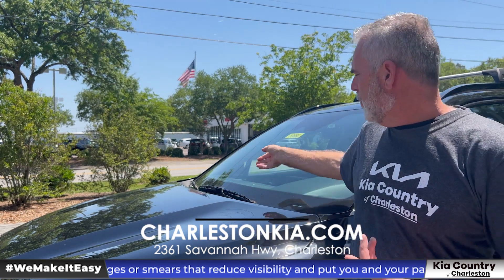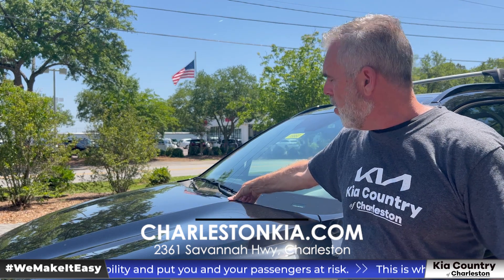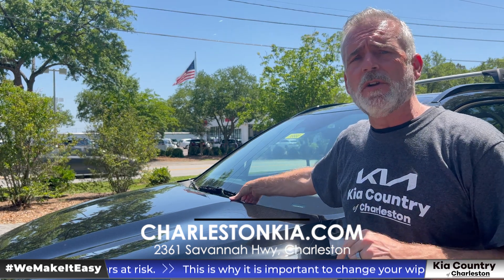The first thing you're going to notice is you really don't have access to your wiper blades. If you try to pull up the wiper blade arm, it's going to make contact with the hood and there's a chance that you can scratch or chip the paint. So I'm going to show you a way around that.